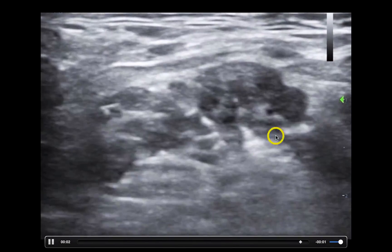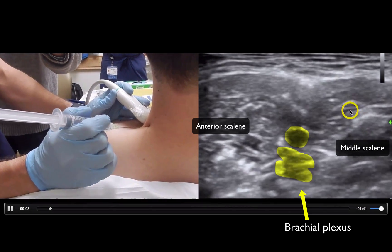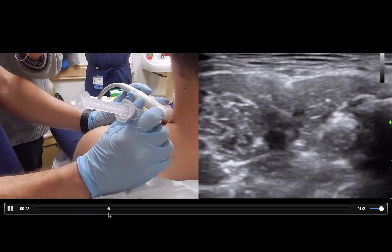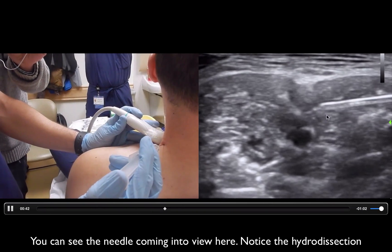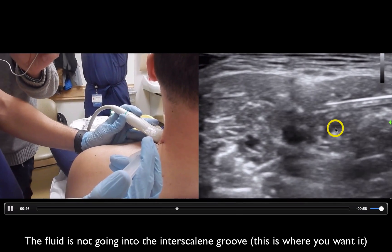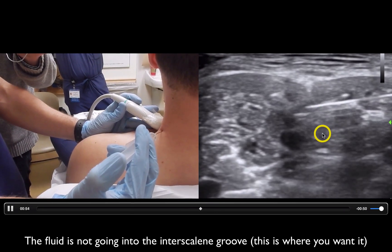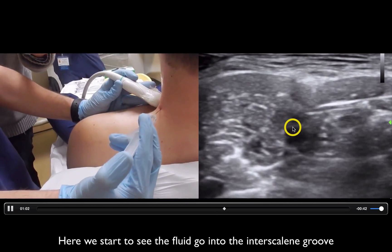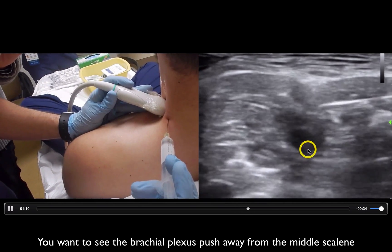Right here is the anterior scalene, there is the brachial plexus — kind of looks like stoplights — and here is the middle scalene. When I was a fellow, I had Matt Dawson, my fellowship director, do these blocks on me because I wanted to know if they were painful. There's my brachial plexus in yellow, middle scalene and anterior scalene. You'll see the needle come in. Matt is going to push a little fluid — hydrodissection — to see where we're at. The fluid is going into the muscle belly, not the interscalene groove, so he pushes further. Eventually you'll see fluid creeping in between the brachial plexus and the middle scalene, pushing the middle scalene away — that's what you want to see.